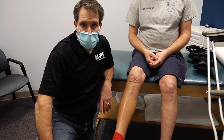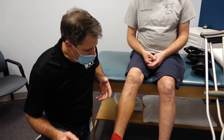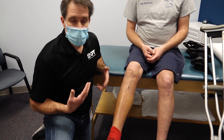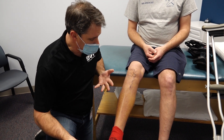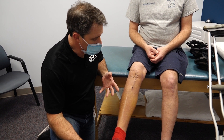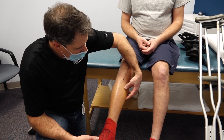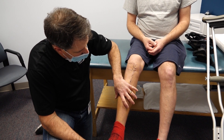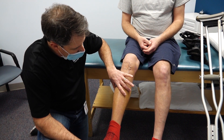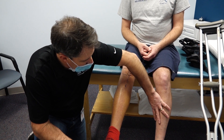Hello everyone, this is Paul from OrthoEvalPal. What I wanted to show you today is what a blood clot in the leg looks like and what you should be looking for. This gentleman had surgery approximately two weeks ago and started to develop significant discomfort in his calf muscle. As you can see, it's significantly more swollen than the other side, it's red, and it's warm to touch compared to the other side.